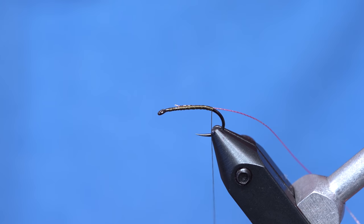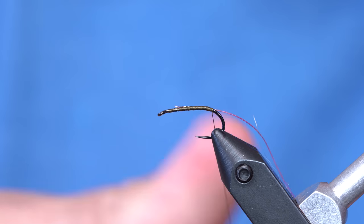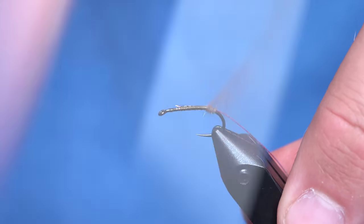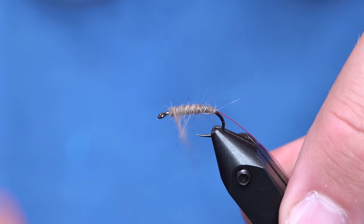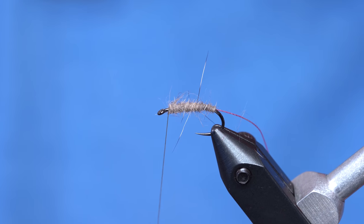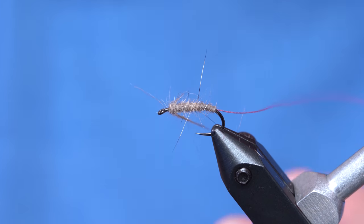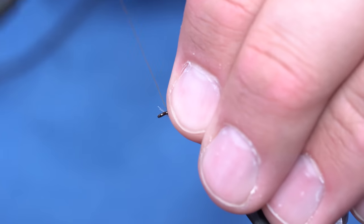We're going to tie that rib in all the way to the back, and then dub in just a sparse layer of coyote dubbing. As you can see, it looks just like hare's ear. I've got a really thin dubbing noodle — just wrap that forward. You can see we've got guard hairs splaying out. Once I get up to the head, I'm going to build up a little bump so I can wrap my hackle and have it flare, but not too much.